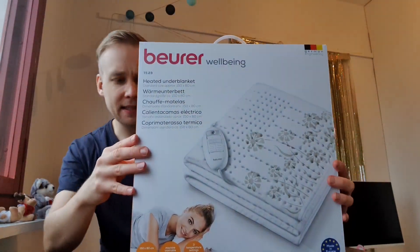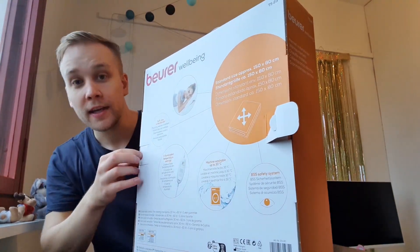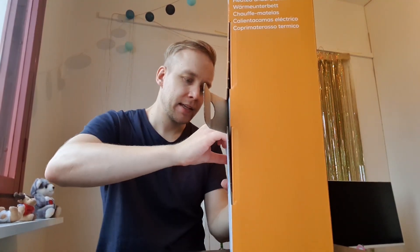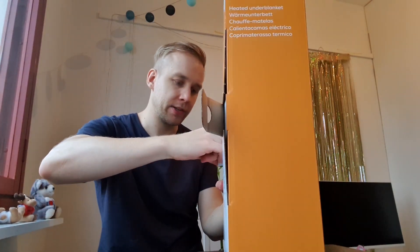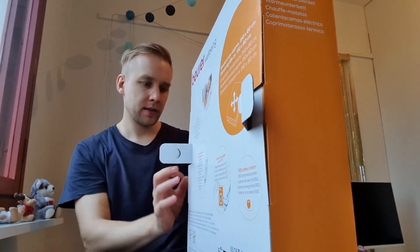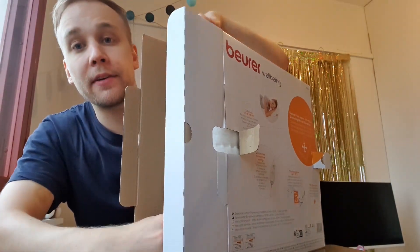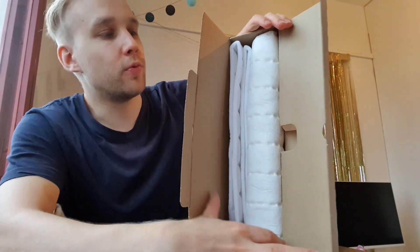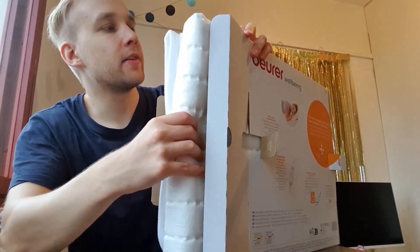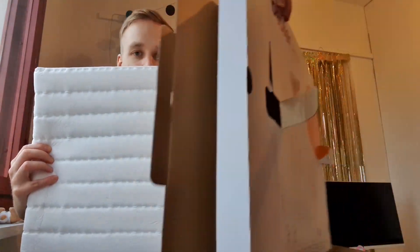Let's see what's inside the box. Heated under blanket — this is good if we get cold in the winter. It's very tightly packed. Let's see what we have here. The box is empty.